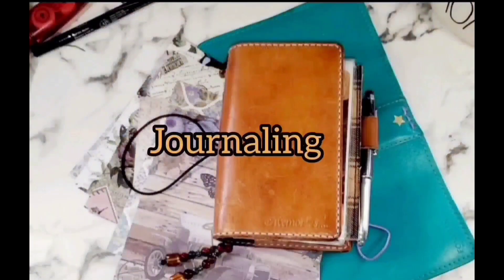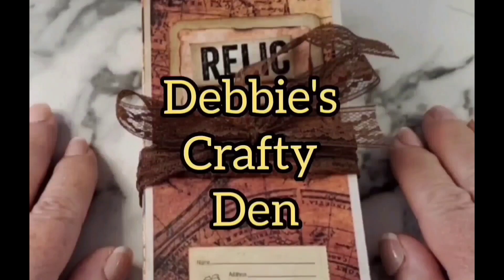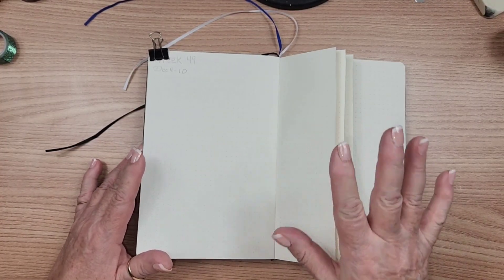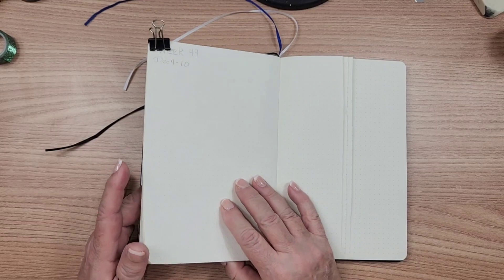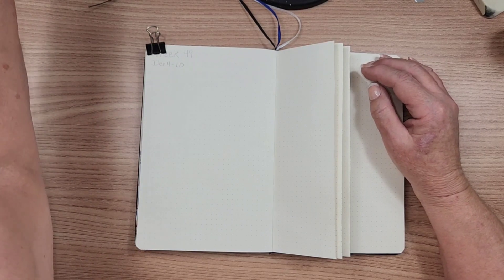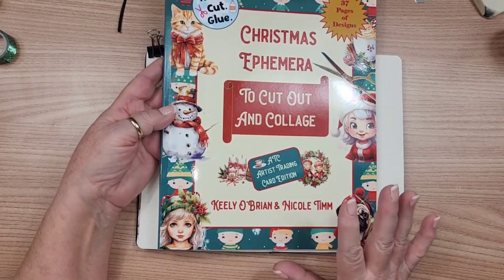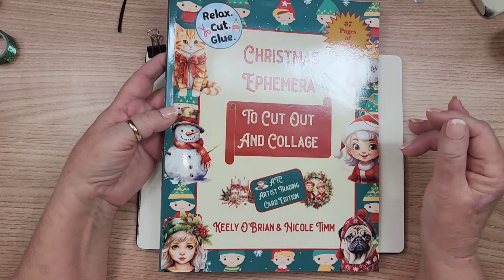Hello everybody, welcome back to my channel. If you're new here, welcome — my name is Debbie and this is my Crafty Den. Today I'm going to do a plan-with-me from scratch in my bullet journal for the first week in December, December the 4th to the 10th. I'm going to use some cutouts from Nicole's book — this is from Nicole at Relax Cut Glue, and it's a cut and collage Christmas ephemera book.